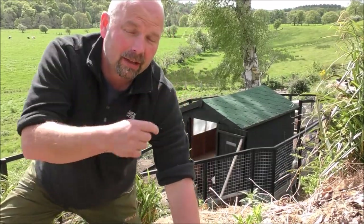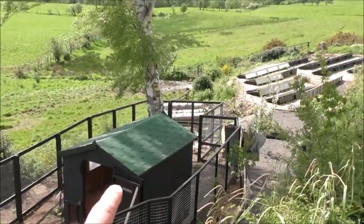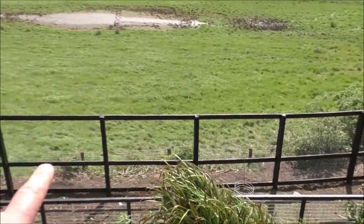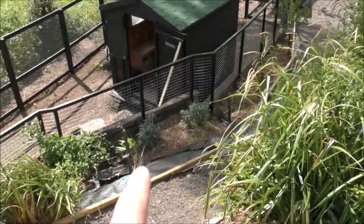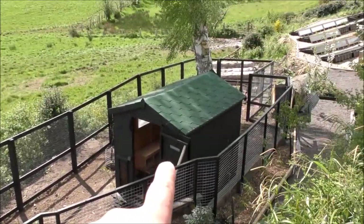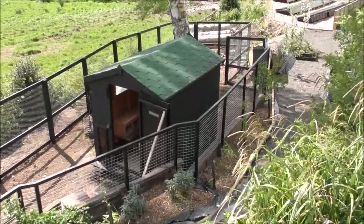In this video we're looking at the chicken run that's behind me. From above we've got approximately 25 meters of run, maybe more, with chicken mesh all the way around one side and two-inch weld mesh around the other side. We've also got an eight by six coop which was converted from an eight by six shed we had around the back.